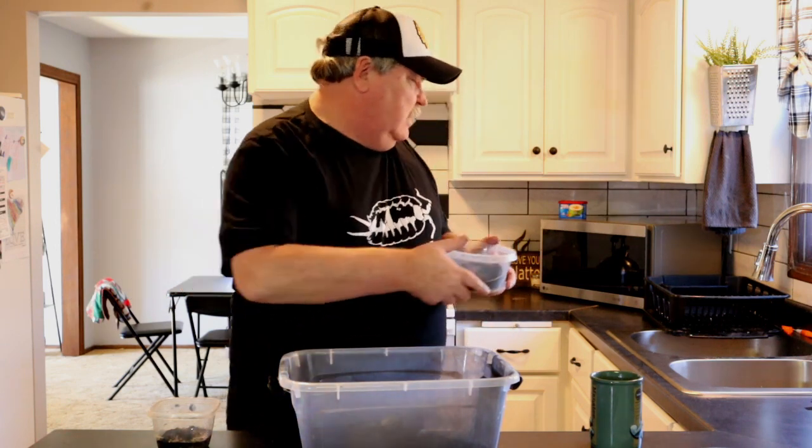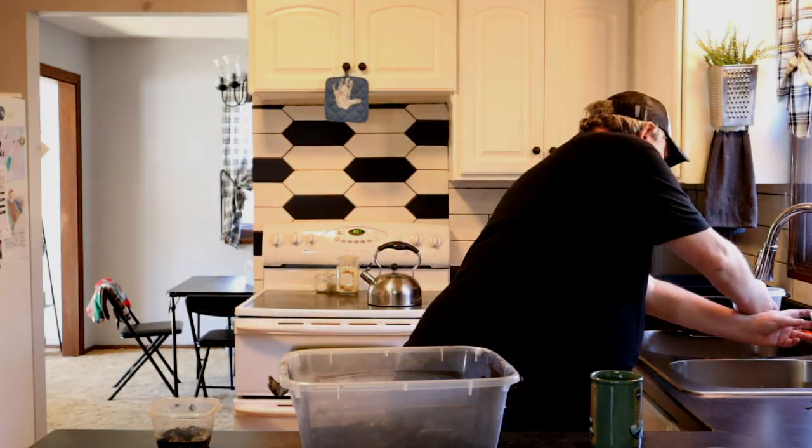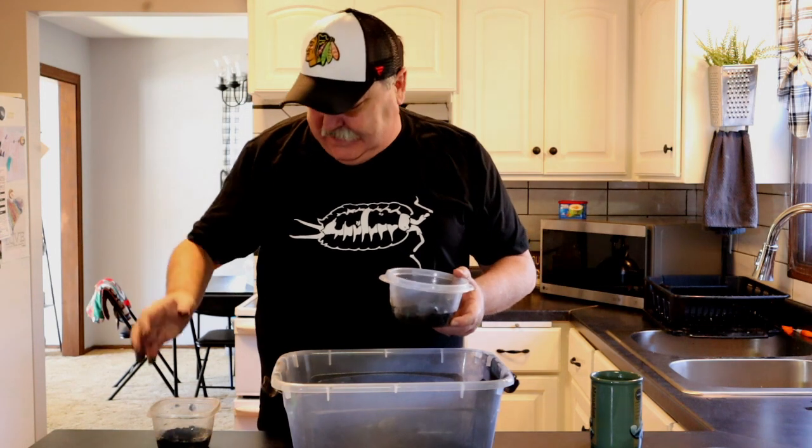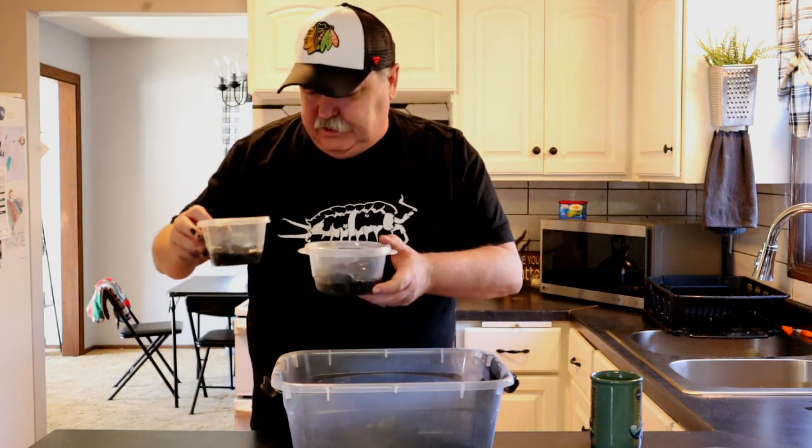Add some water — now I've got charcoal all over my faucet. This is just a mess. Let me dump in some of these springtails into the new culture.